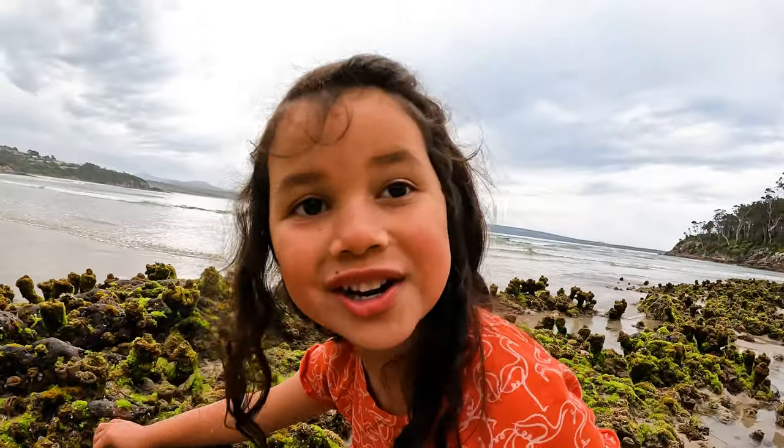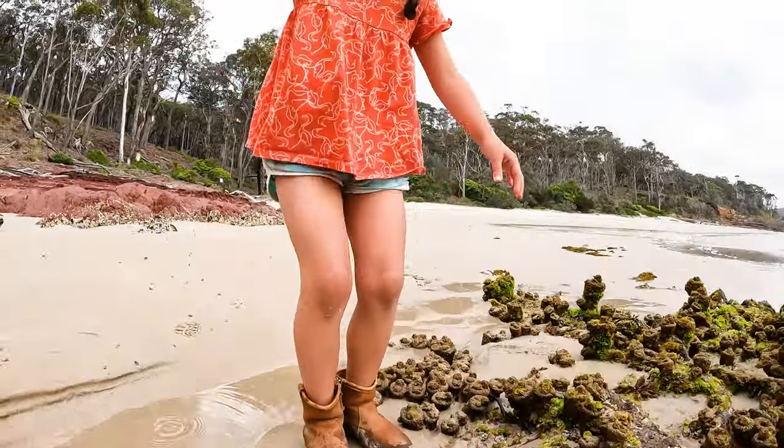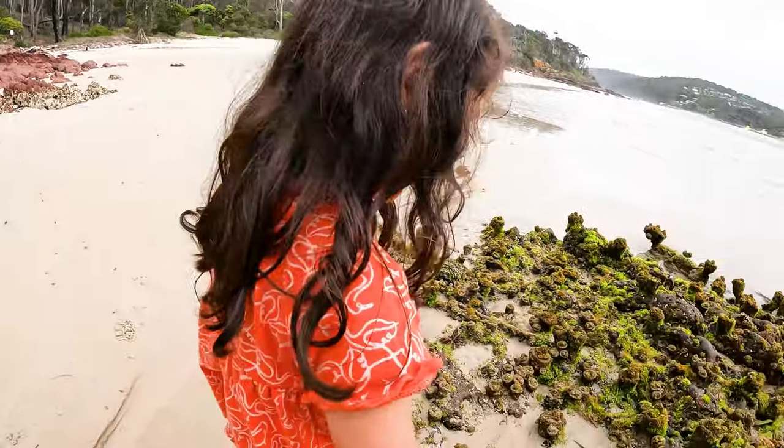It doesn't have shells too. Weee. Did you get wet? Yes.